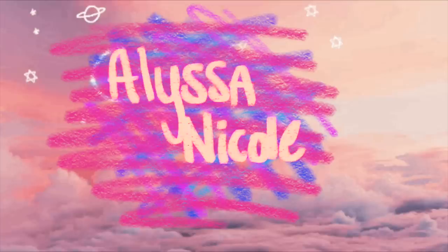Hey everybody, it's Lyssa. Welcome back to my channel. Today I am here with another piercing video. I'm sorry if you can hear rain in the background and the lighting is really bad. It's thunderstorming outside and I'm sitting right in front of the window trying to get some light, so I'm sorry if you can't see very well.